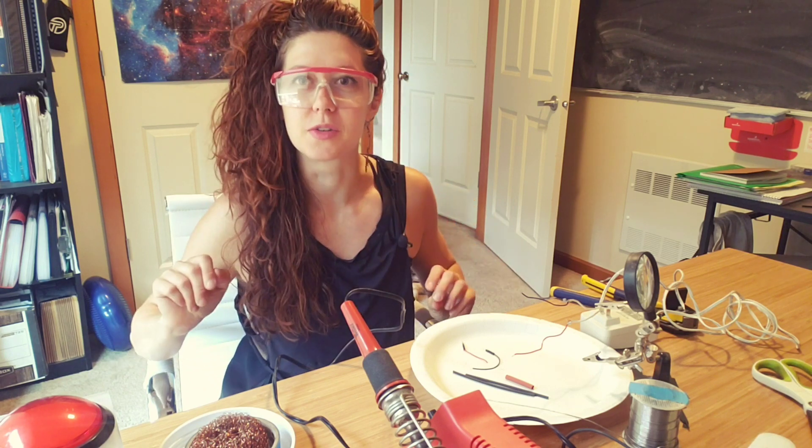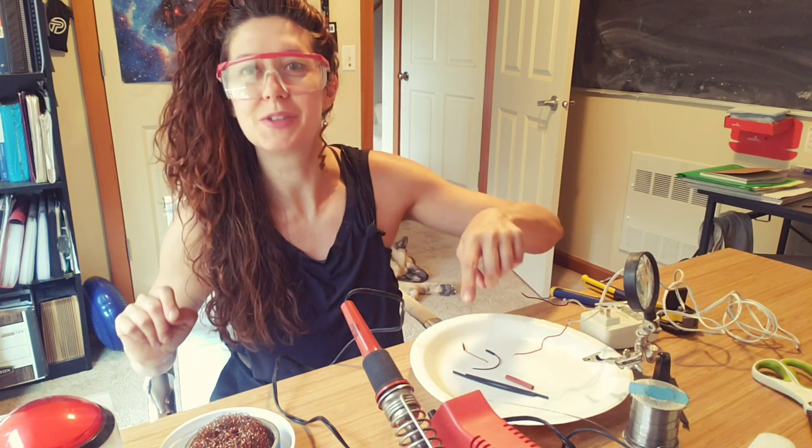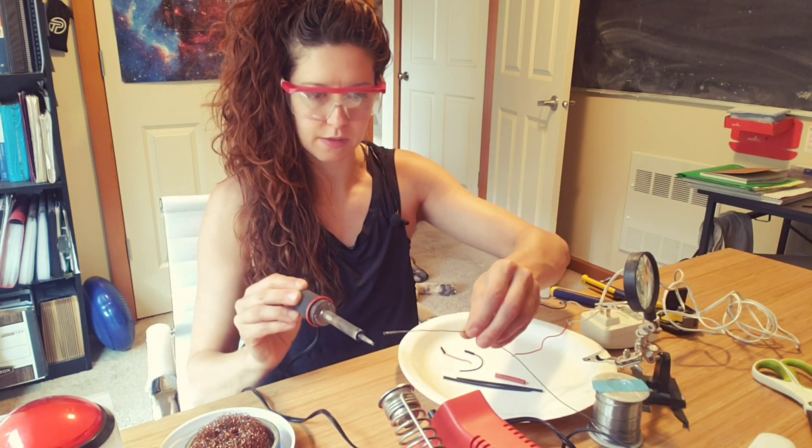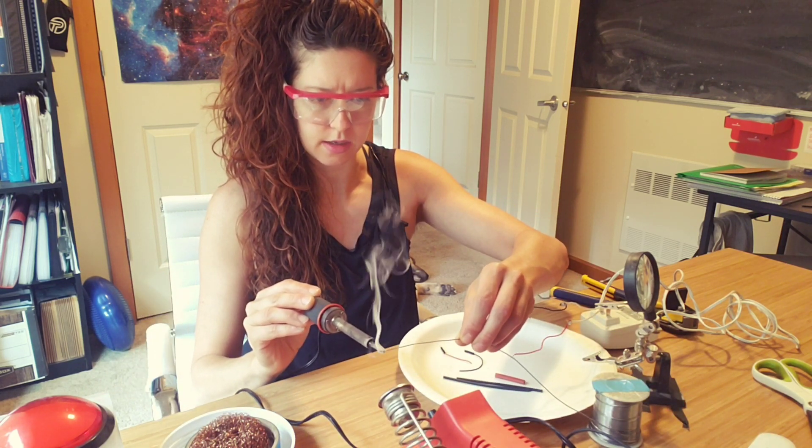Step one — well, I guess step zero would be turn on your soldering iron. And then step one: safety goggles. Step two: safety goggles. Step three: tin the tip.